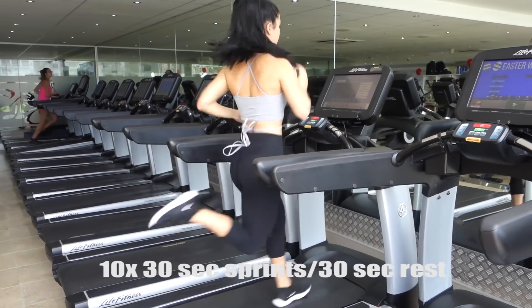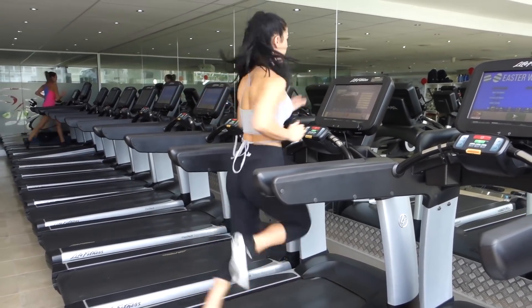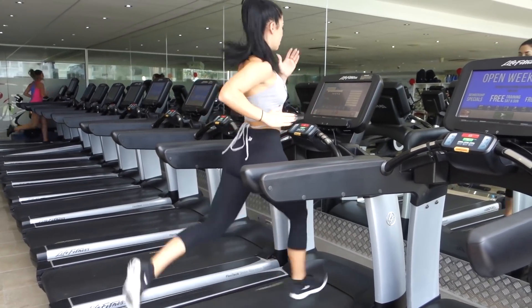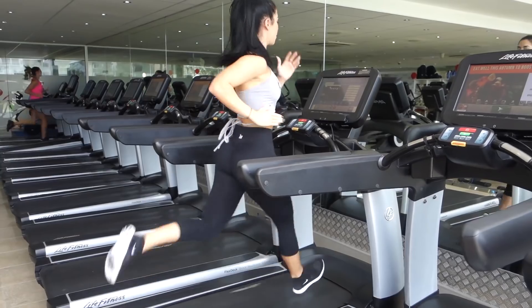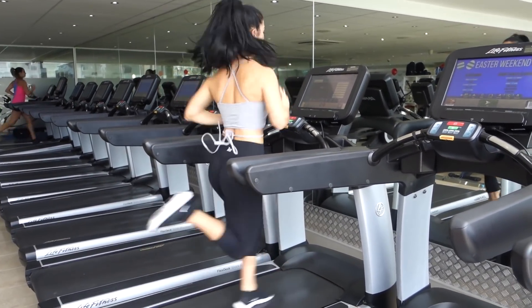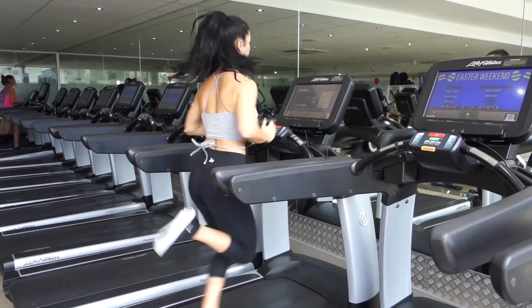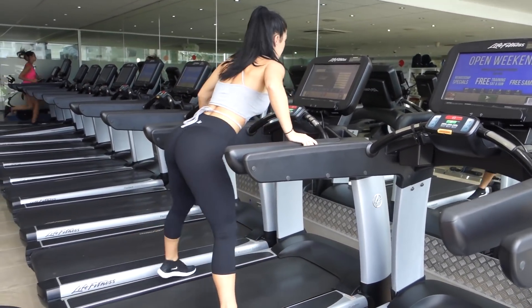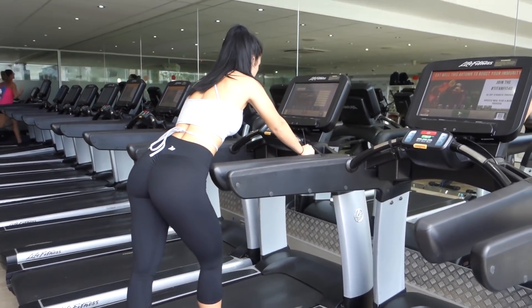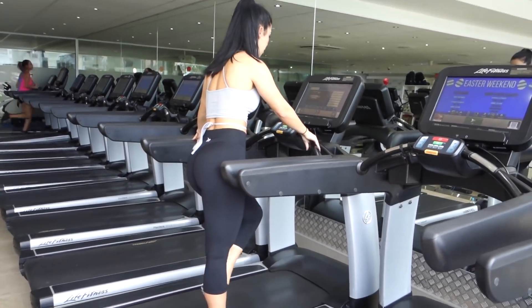We're doing 10 lots of 30-second sprints, with 30 seconds rest. You're pretty much just going as fast as you can — there's no set level. Go as fast as you can on a treadmill or on a flat road, sprinting hard for 30 seconds. Then you're going to see Rachel just jump off, and that's your rest period. If you're not comfortable jumping on and off the treadmill, you can slow it down, but we like to just jump on and off — it's quick, it's easy, and it's a quick rest period.